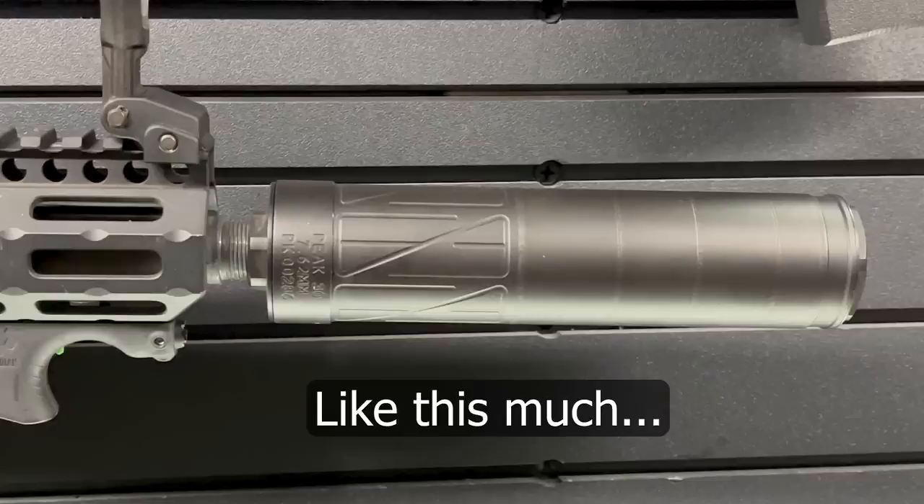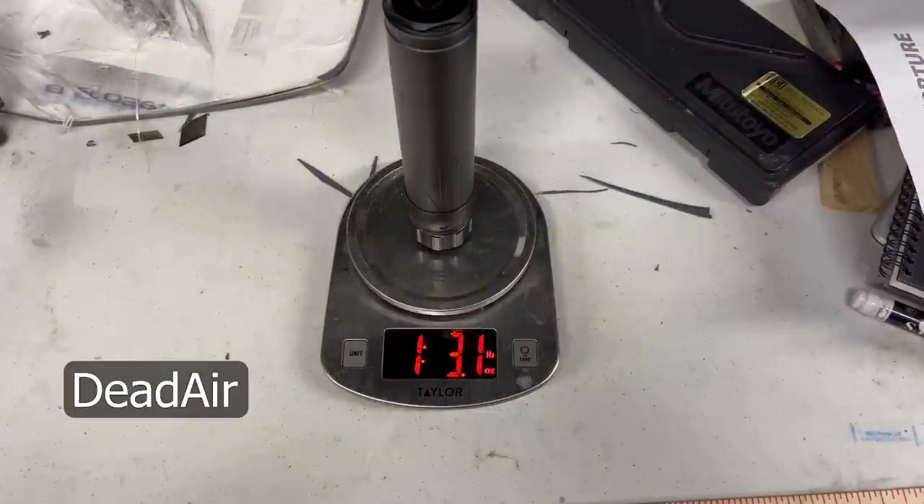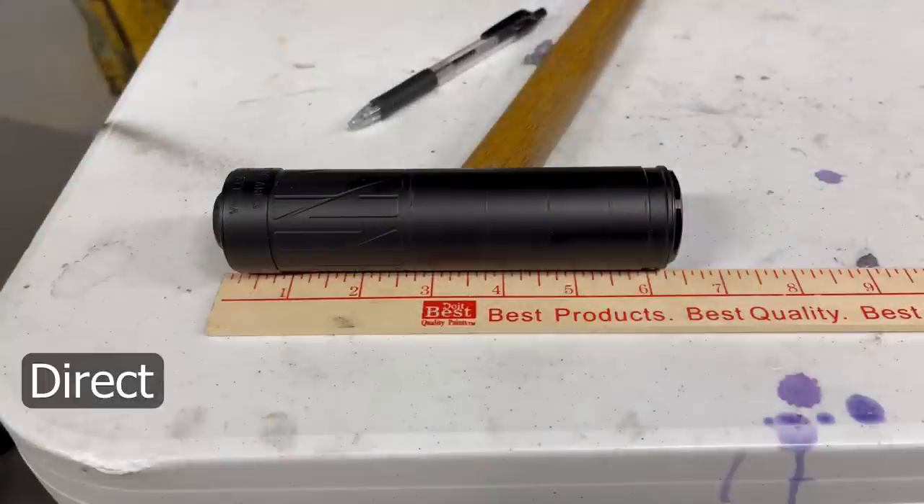Speaking subjectively, I prefer direct thread mounts. My second choice is the Dead Air mount, which is a fantastic mount — I don't have anything bad to say about it. The reason I tend to go with direct thread is because it takes a lot of unthreading to become problematic. Direct thread is also almost always lighter and usually the shortest option because there are fewer parts. Along those same lines, with adding parts there's another concern many haven't thought about — tolerance stacking. I actually have a little demo we're going to do to illustrate this point.